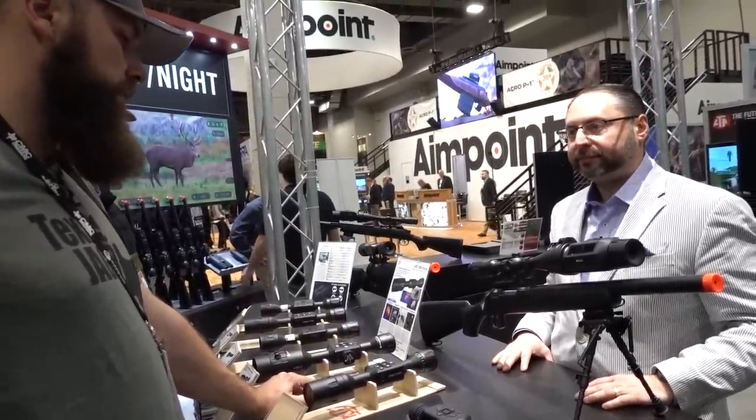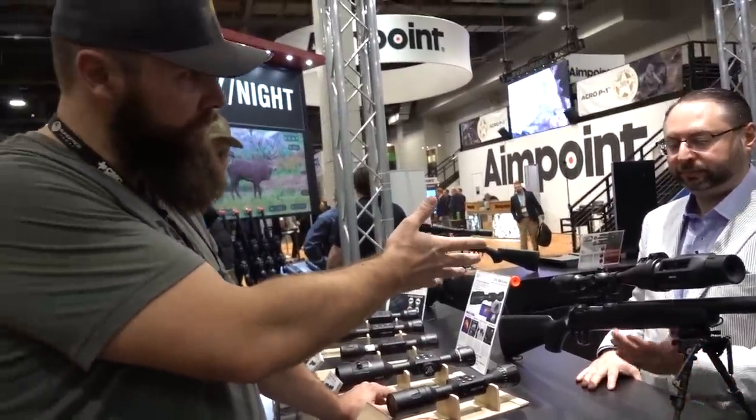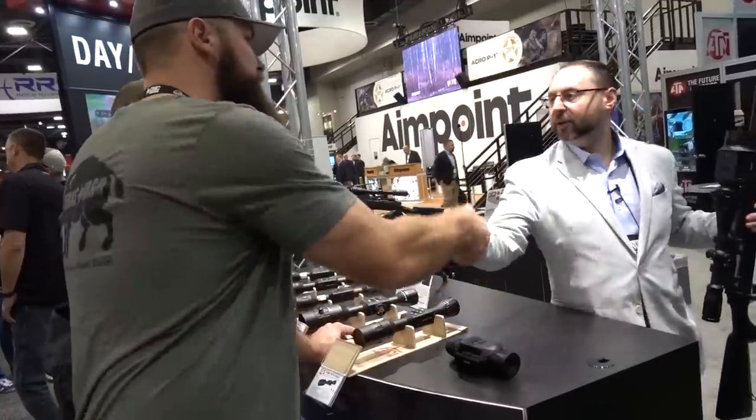This is great. Thank you so much, Steve Leminoff from ATN. Thank you for your time, sir.